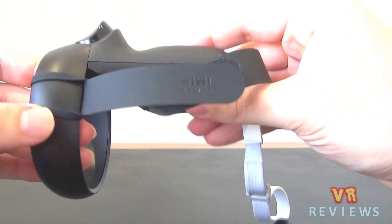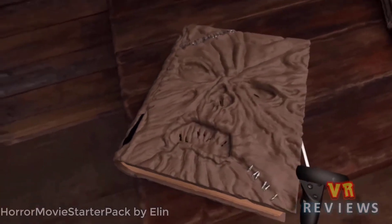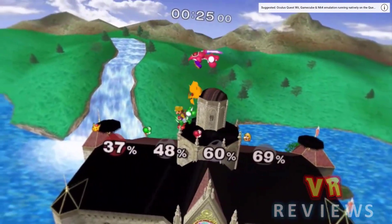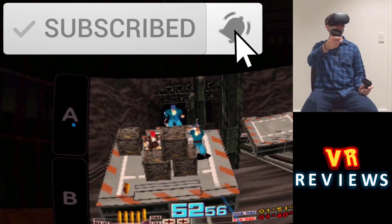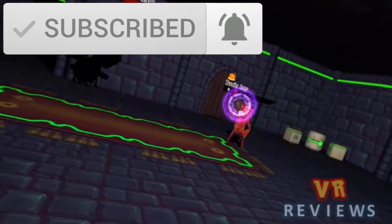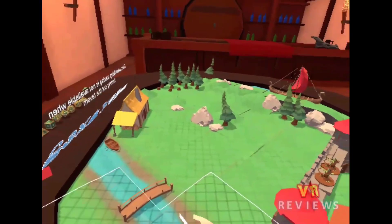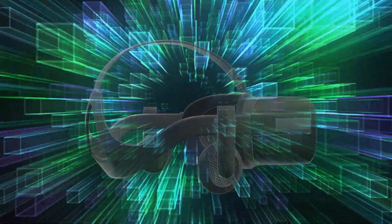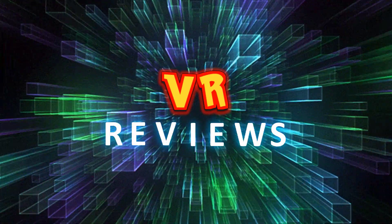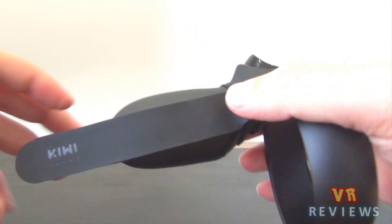Tony here. Today we're going to look at the Kiwi Design knuckle straps for the Oculus Touch controllers. Do take a look at my channel — I have a ton of stuff on there. Click that subscribe button and hit that notification bell if you'd like to be kept up to date. Let's take a look.